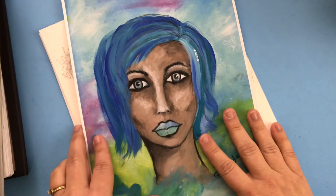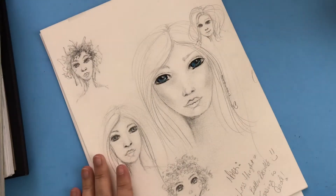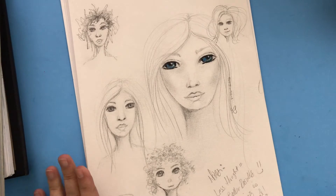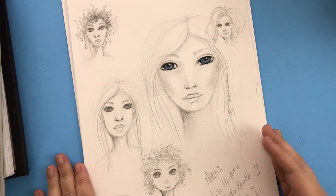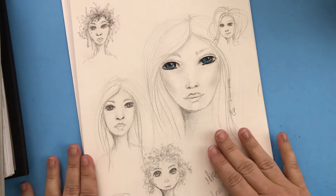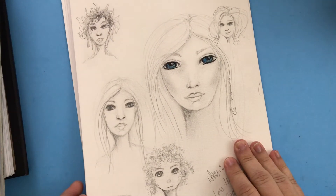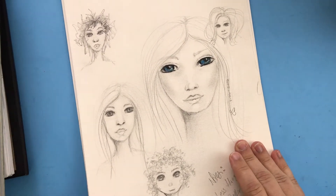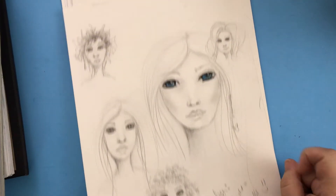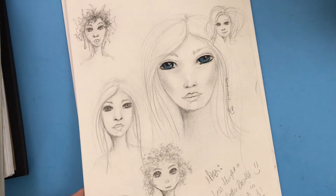I didn't draw faces at all for a long time — I just quit. I couldn't move past it. Finally after a while I just thought, I'm going to try again. So in January of 2016 is when I really started in earnest. These are some that I drew then, just doing graphite and adding a little bit of ink — they're okay, not fabulous, but okay.